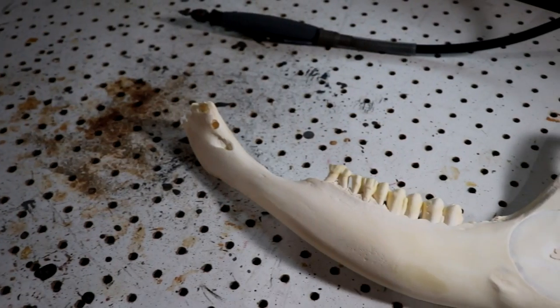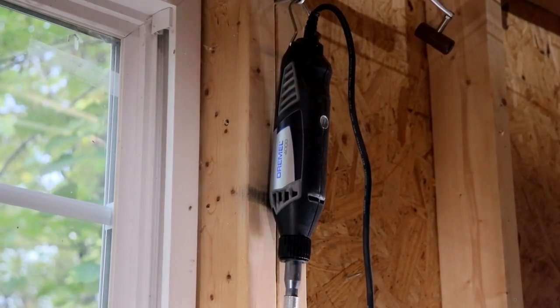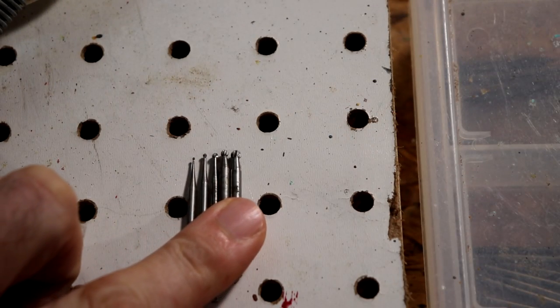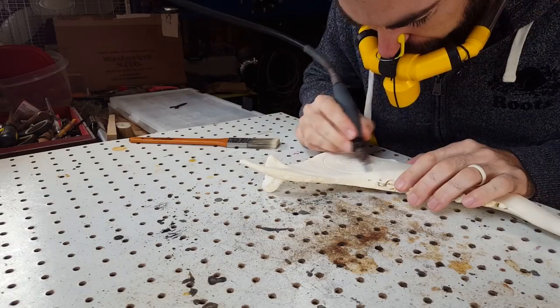I'm going to be using a jaw, a mandible from a cow, for this example, just because I didn't have any suitable skulls lying around. What you're going to need is some type of rotary tool — I use a Dremel 4000 — and some ball burrs. You'll need about three, four, or five different sizes ranging from a small ball burr to a little bit larger.